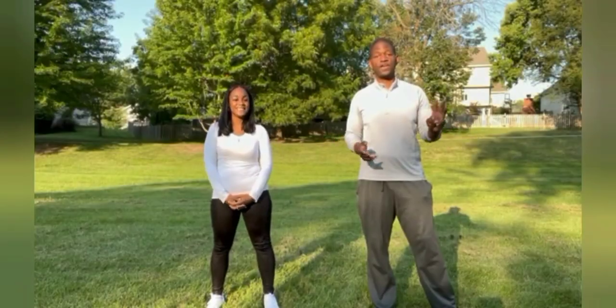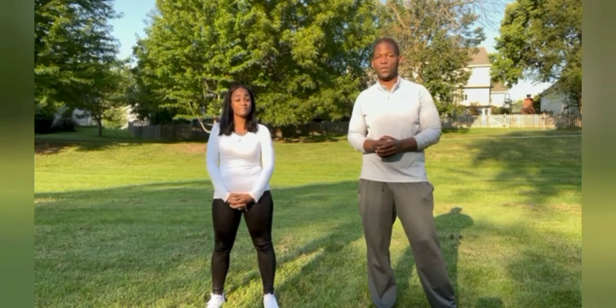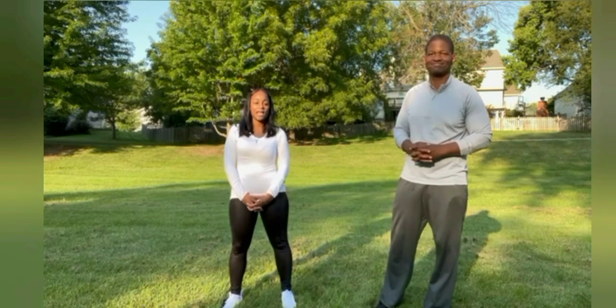We're going to be doing three exercises today. The first 10 people to complete this will get $25. I'll let my sister take it away and explain which ones we'll be doing.